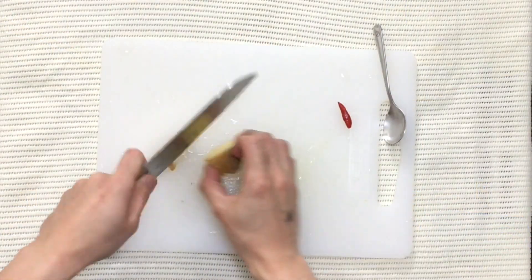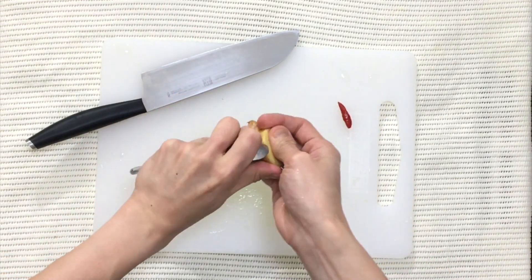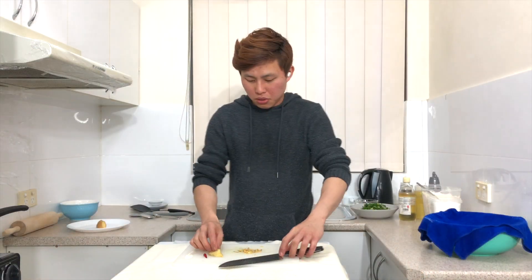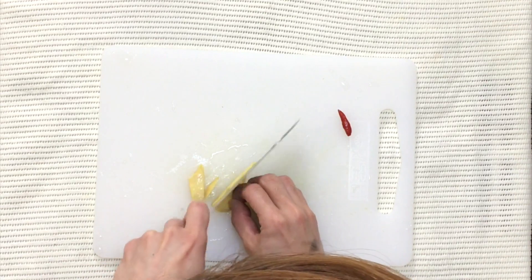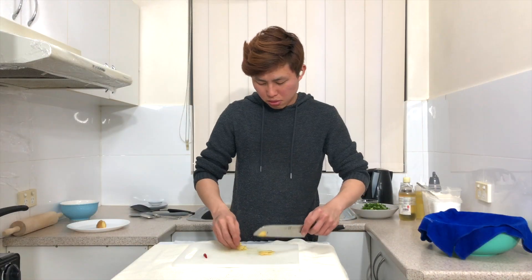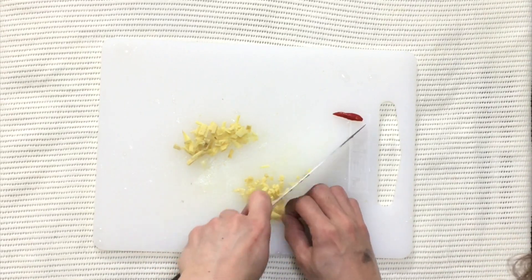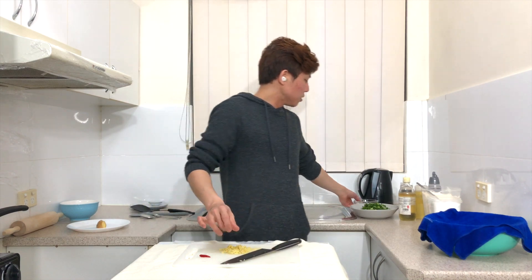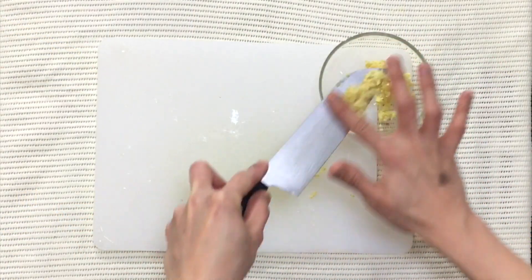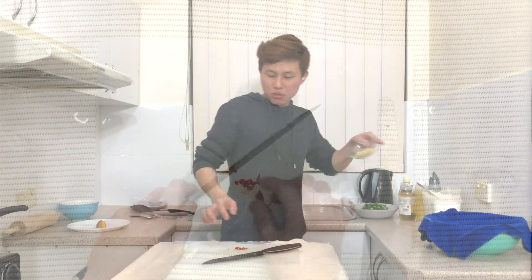Now mix in the ginger and chili. For the ginger, you'll just need one teaspoon. To remove the skin, use a spoon and scrape the outside, then discard the skin. Finely chop the ginger and transfer it into a bowl. Next, finely chop the chili and add it to the bowl as well.